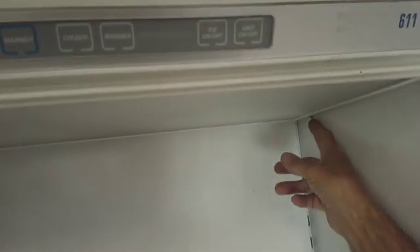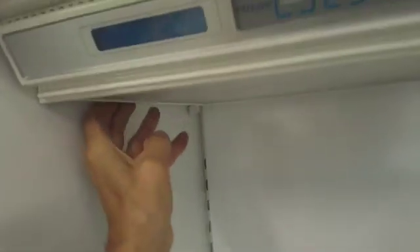You have to take off the light diffuser by lowering these clips and then pushing it backward and forward like so. There are a couple of key slots and it will drop down. You can see how that works, those key slots.